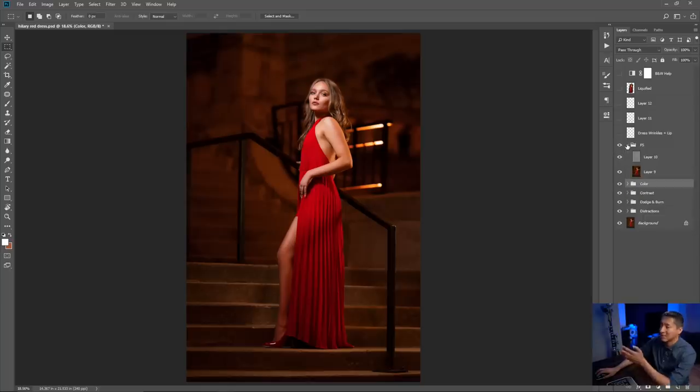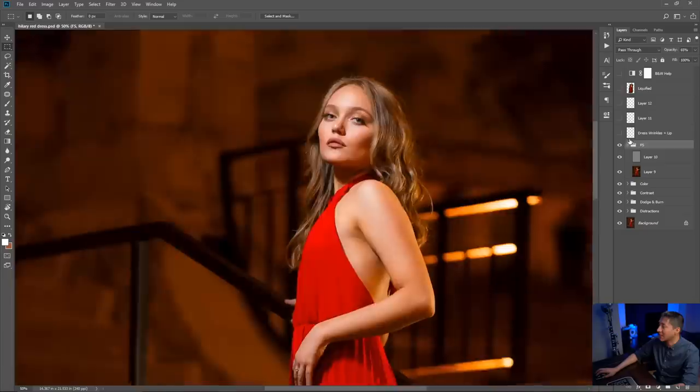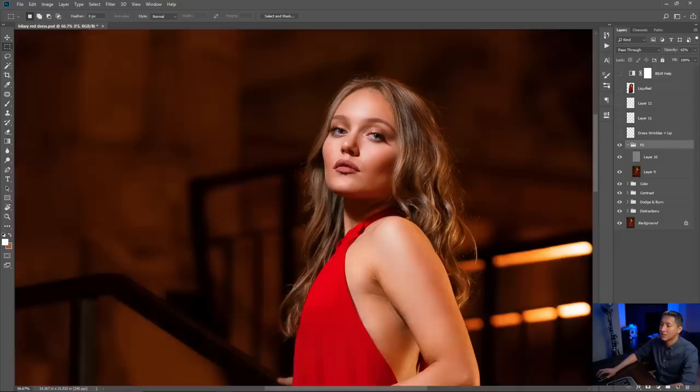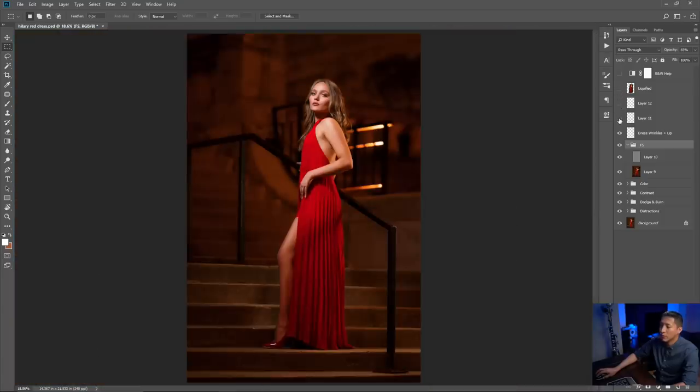One of the last things I did was frequency separation on her leg, arm, and face at about 65% opacity — zoom in on her cheek, body, and armpit to see the differences. There's also a layer for dress wrinkles and lip — there was a little mark on her bottom lip I didn't like, so I removed it, and I smoothed some dress wrinkles and her tan line from the shoe strap. Finally, I applied liquefy to the body and removed her fingers from the bar, since I felt they were too visible going through her stomach.